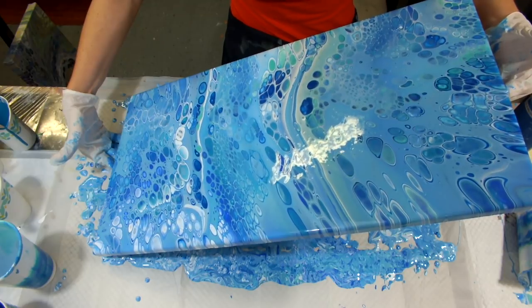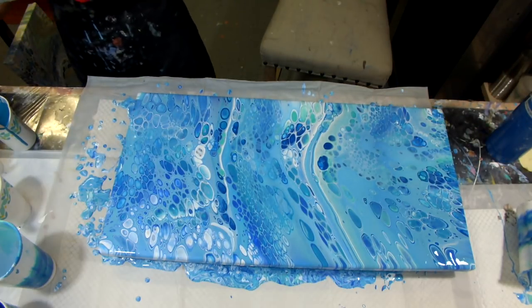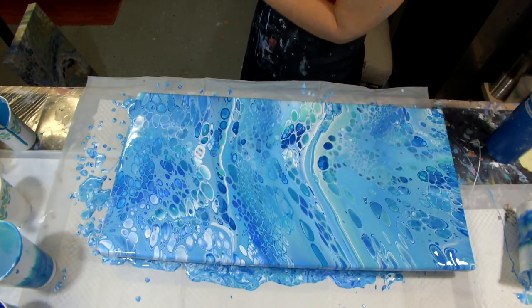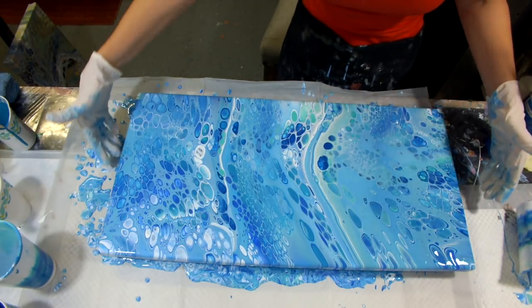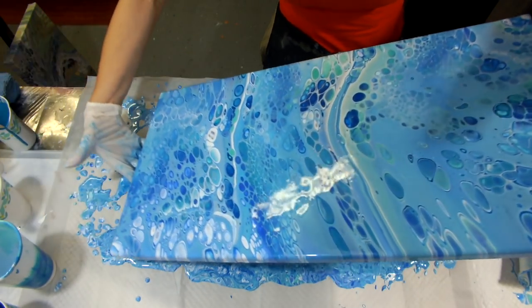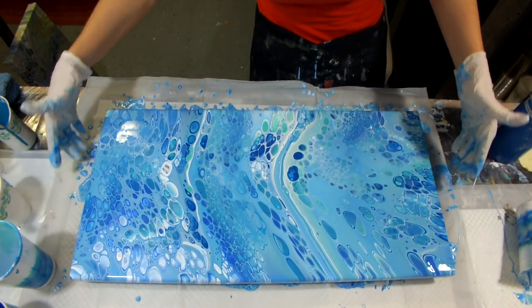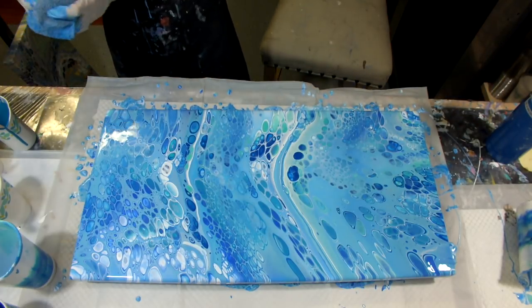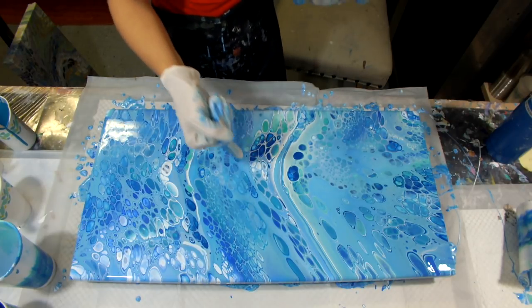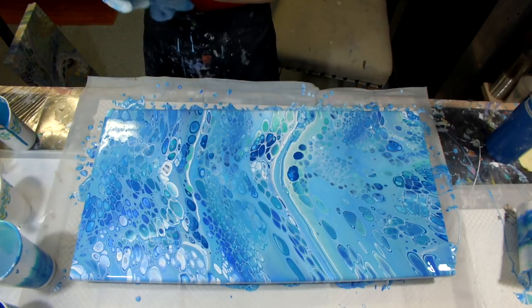I'm bringing it back so those cells don't look quite so stretched out. Let's see if I can create a little more curve. Those cells got bigger, but they're not too ungodly big — I've had them that big and they don't dry right. I'm just getting a little crazy with the tilting. I got rid of about half of the caterpillar and there's still a little bit but it's not too horrible. I love it — this is really pretty.